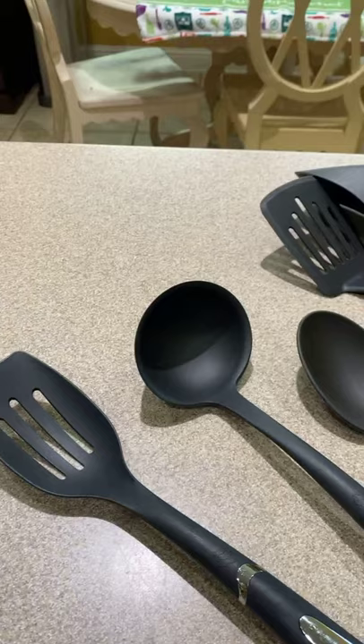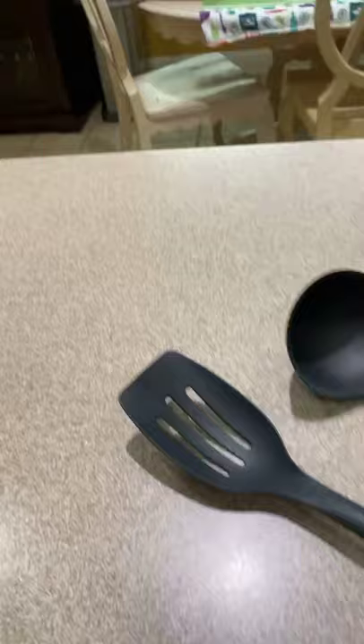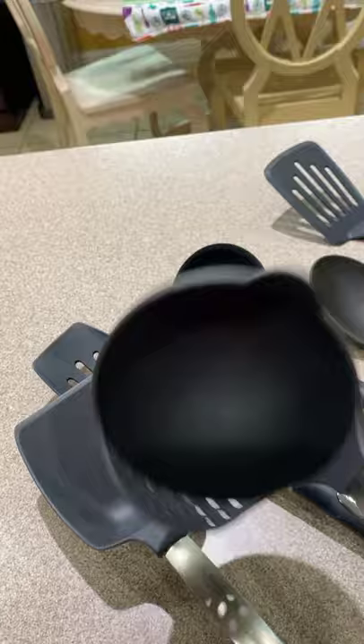So, we have the slotted spoon, and we have the soup ladle, and then we have the spoon and, of course, a spatula. This is one of our newer items — it is a scoop and serve, and you can see that it's tapered. It's great for serving like lasagna or cake, things like that. And then I really love this ladle — you can strain and ladle at the same time, so that's lots of fun. This is my husband's favorite tool.